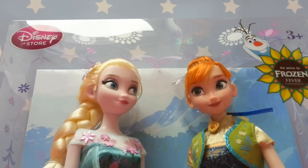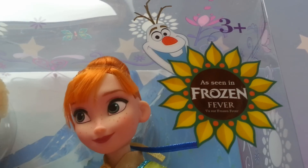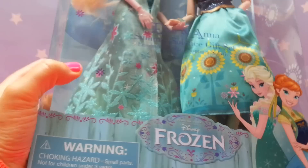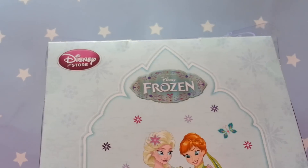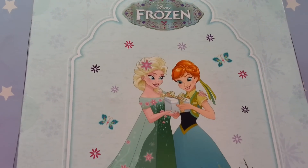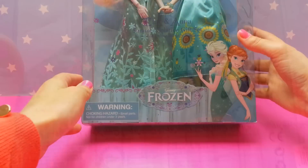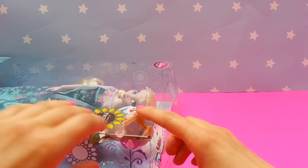Hello, today I will be unboxing Elsa and Anna Summer Solstice gift set as seen in Frozen Fever from Disney Store. Let's open the box and see what the dolls look like.